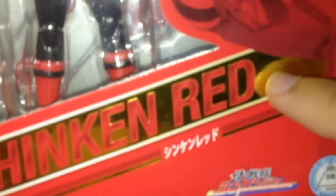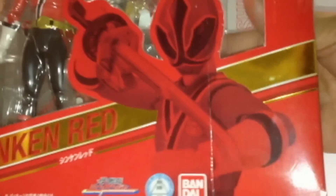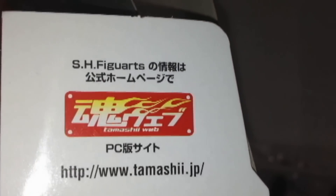Now let's open the side. What's going on here — look, it's Tamashii Nations. Hold on — see that? Machine Dark J inside.